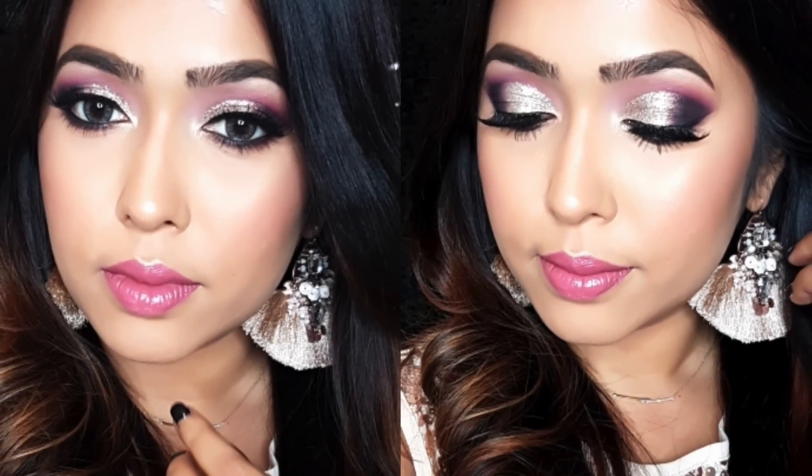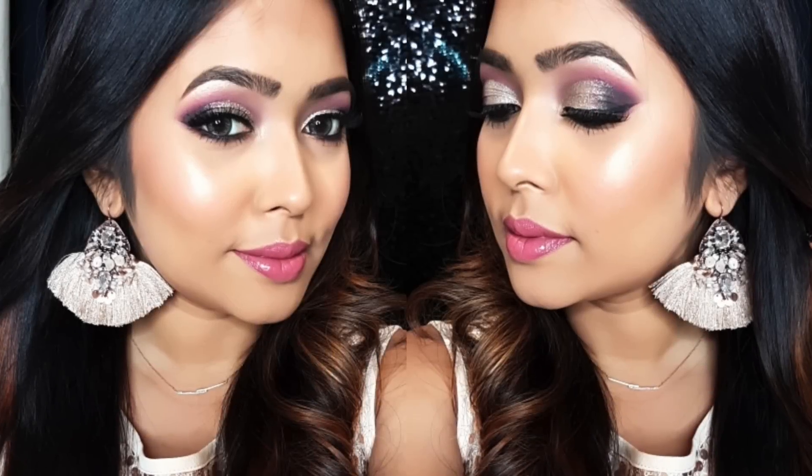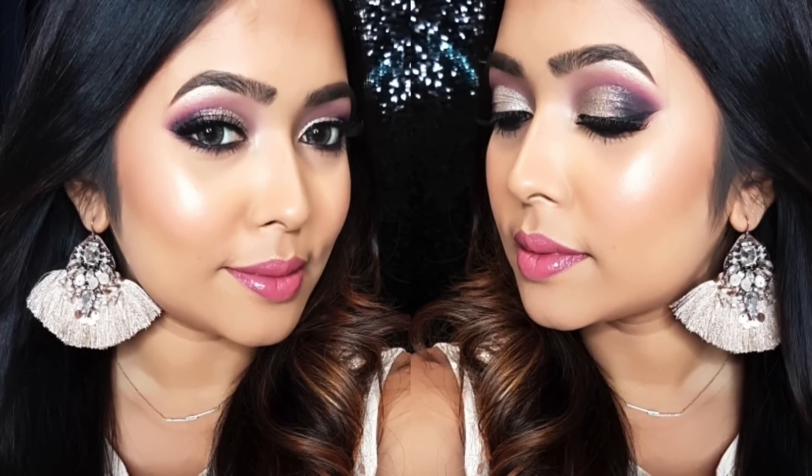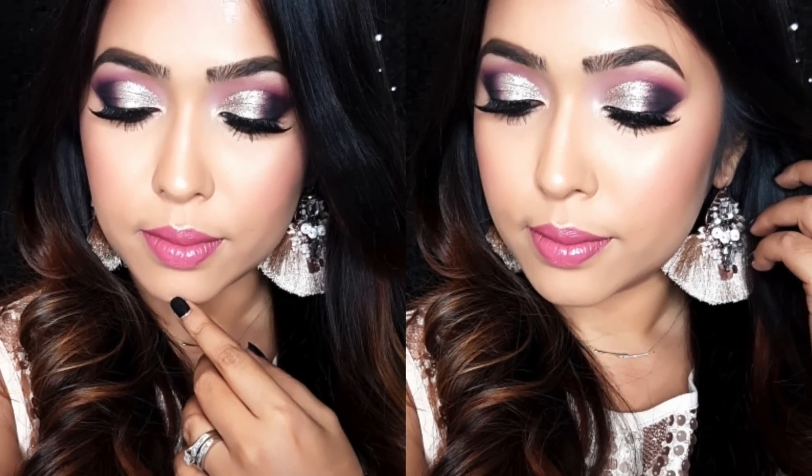Hey guys, welcome back to my channel. I'm really sorry but somehow I lost the intro footage of this video, so I'm having to work with still pictures. I created this look with the upcoming wedding season and also New Year's Eve in mind — it's a very simple but gorgeous look, so I hope you enjoy it. Now let's get into the tutorial.